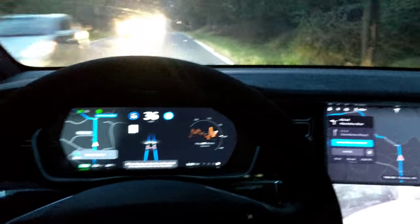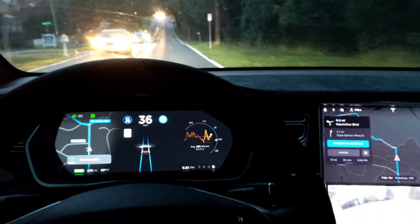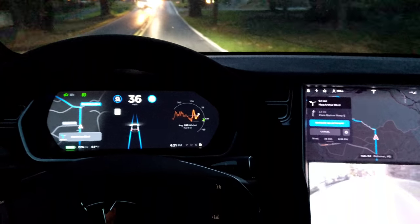We're back on MacArthur Boulevard — almost MacArthur Boulevard — with a new version of autopilot for the twisty S-curves. Lots of them. New version — let's see how it does.